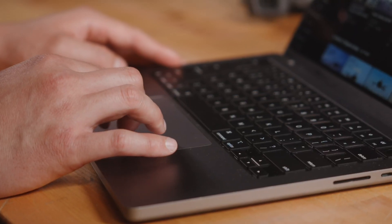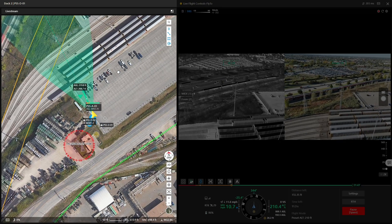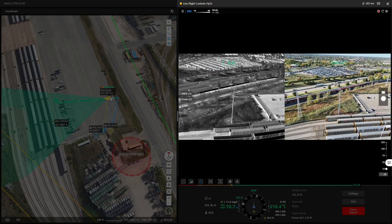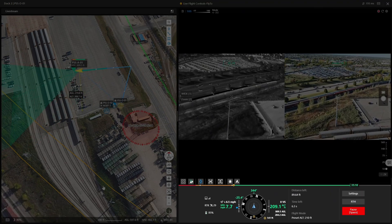DJI FlightHub 2 has a new virtual cockpit. In this new control interface, you can view the map on the left, watch live footage on the right, and see the drone's speed and altitude information at the bottom, just like piloting in a cockpit.